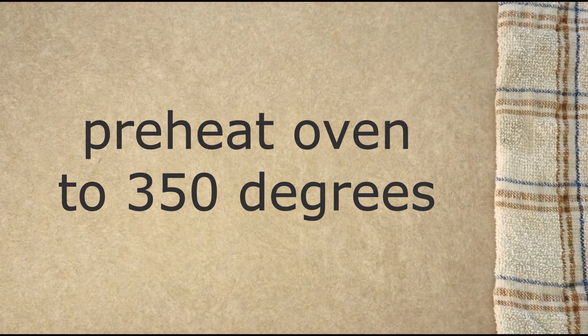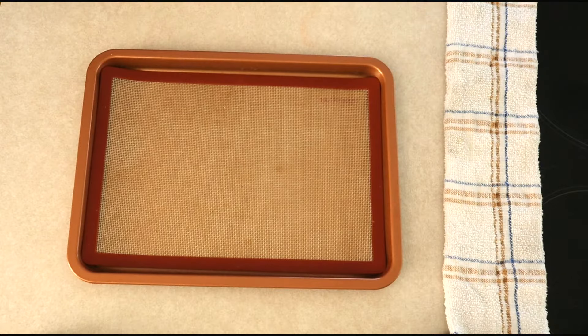Preheat your oven to 350 degrees. Line a large baking sheet with parchment paper and set it aside.